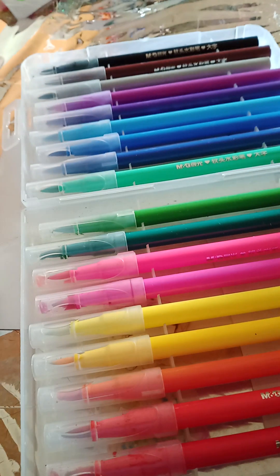You are not going to need brush markers or alcohol markers. You can take any marker, any color pencil. That said, let me tell you — I am going to use the brush markers myself.